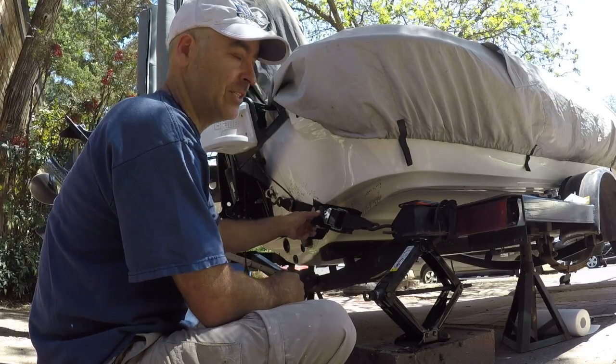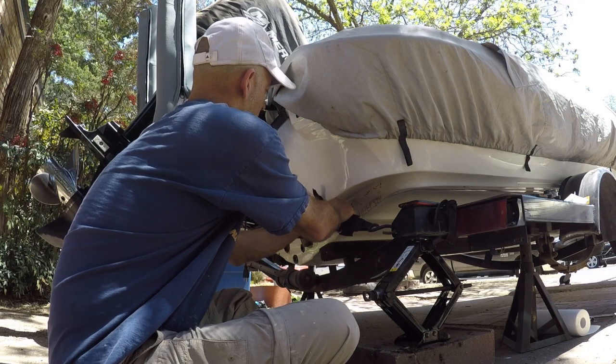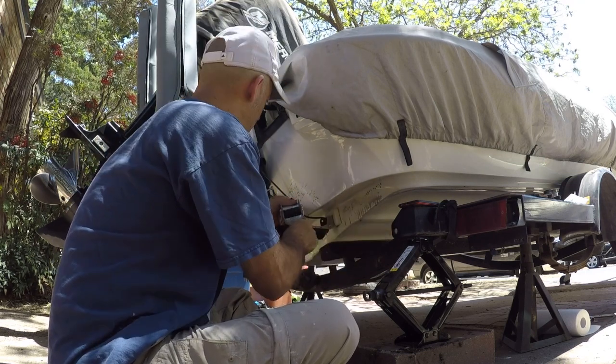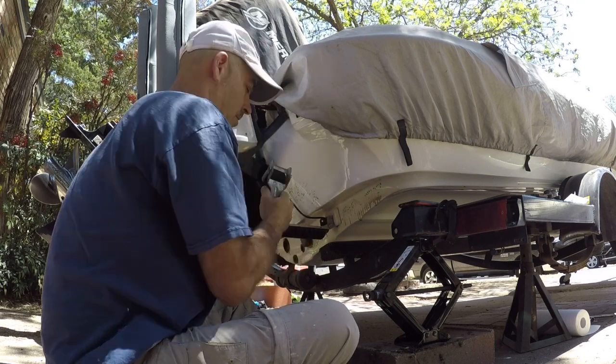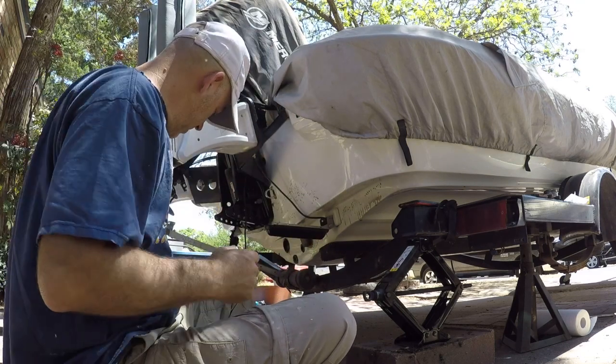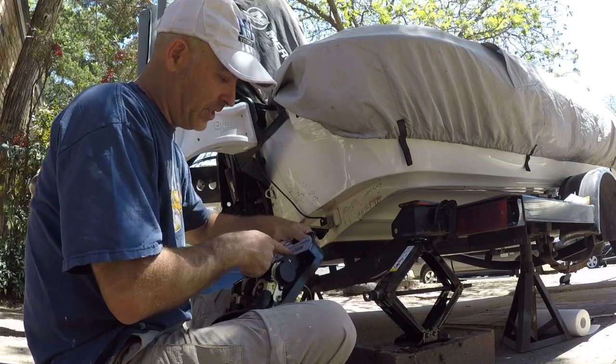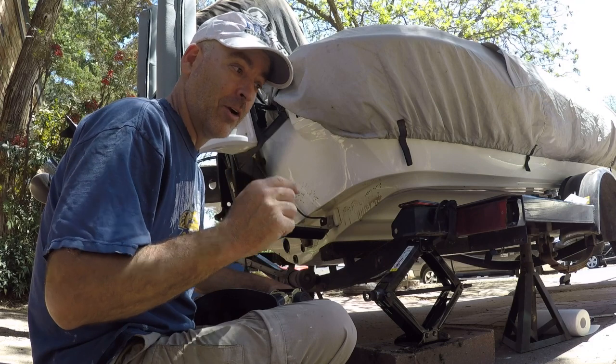It's a very easy job. We're gonna pop these old ones off — get them all off. Now I gotta cut all this stuff out and I'll be right back.